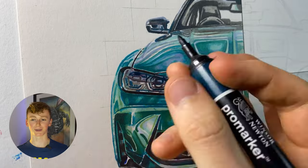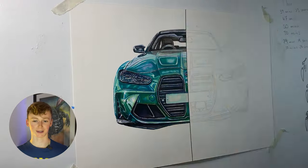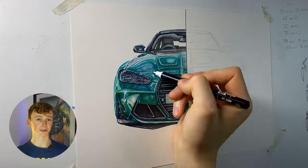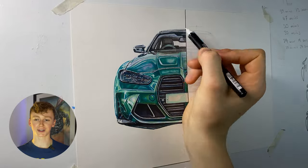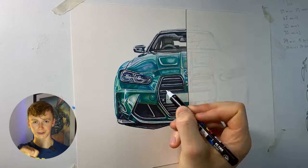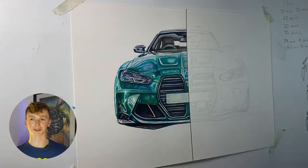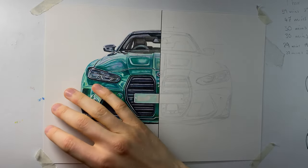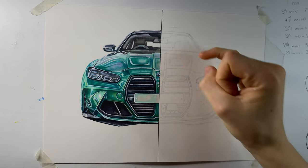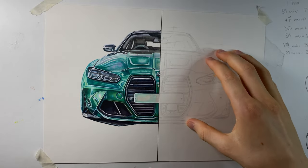Coming down to the headlight, you can see the limited amount of detail you can pick up with the pro markers was starting to show through. I came back the next day with fresh eyes and decided to come in with a white paint pen — a Posca paint pen — to add in all those details, especially around the headlight, to add in all the individual sections, because everything was starting to become a bit of a mess in those headlights. That really helped crisp everything up. This took around five to six hours to complete and I'm super happy with how it turned out, especially considering I never normally do detailed marker work.